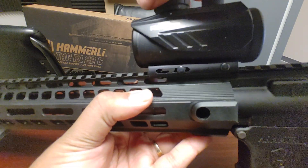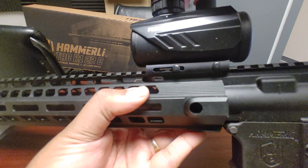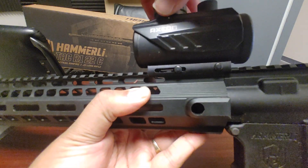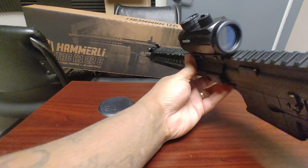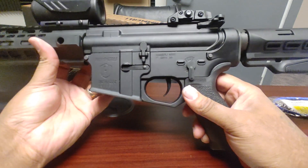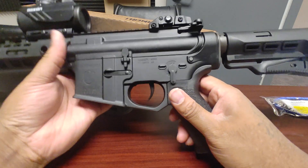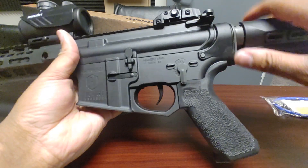The illumination levels are color-coded right here. Right now I have it set to blue dot at level three, but I'll turn it off — the battery did come included with the rifle. The rear sight flips up as well; you just push the button on the side to get it back down.